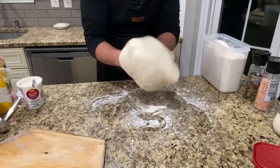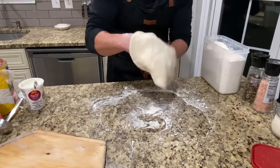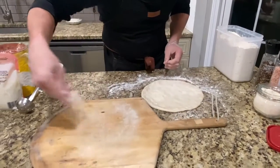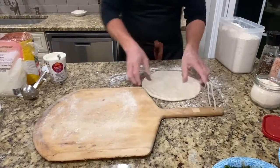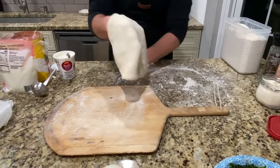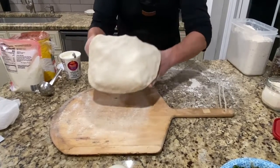From here, what we're going to do is we're going to go right onto our pizza peel. But before we put this on the pizza peel, we need to put cornmeal — that's what I have right here. You want to go heavy with the cornmeal so your dough doesn't stick to that. You can actually dust off the flour, stretch it out a little bit, and then once you get it on the pizza peel, that's when we'll start to do the topping on it.